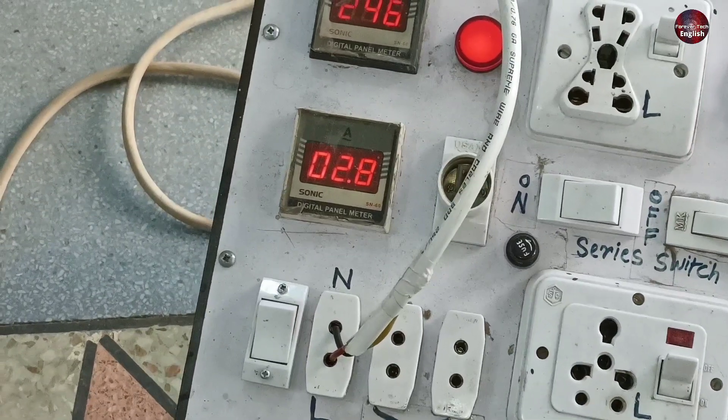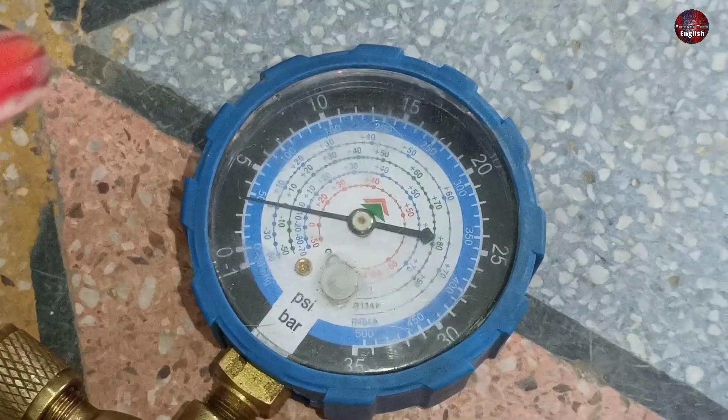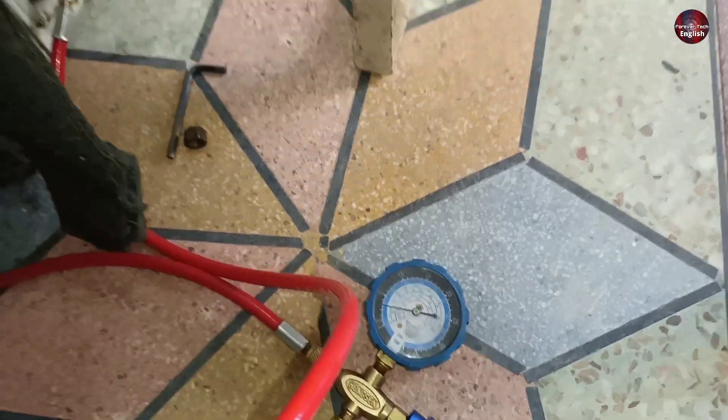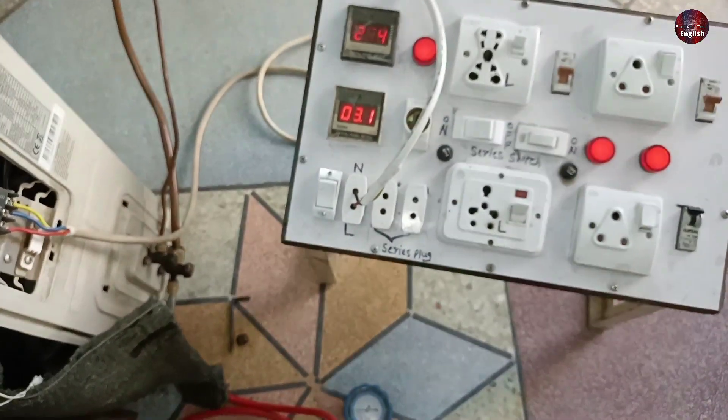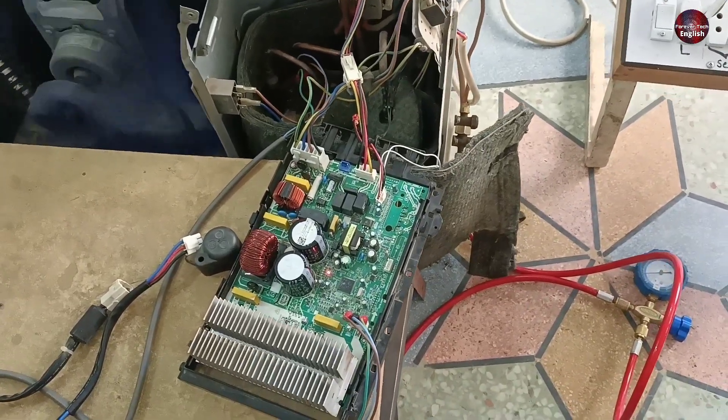The current has increased. As it was causing this issue, some refrigerant was released into the air, so now it is low in refrigerant. As I charge more refrigerant, this unit will be okay. So we got success in finding this surprising fault.